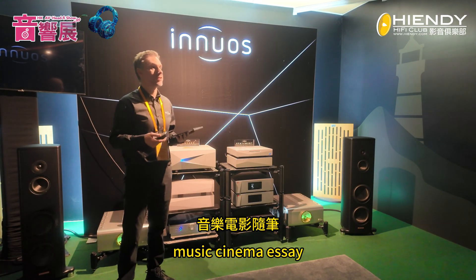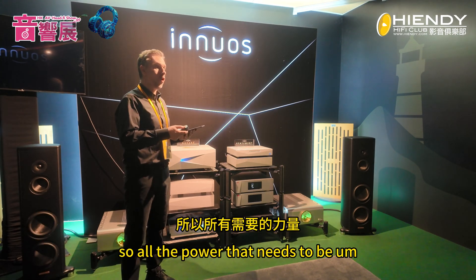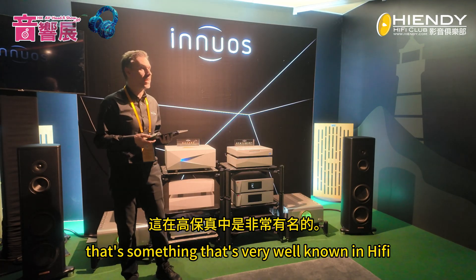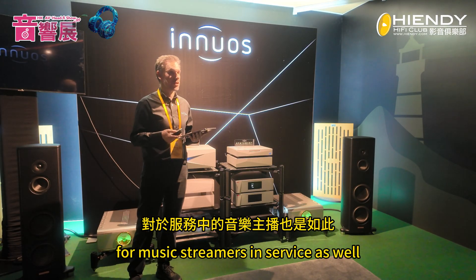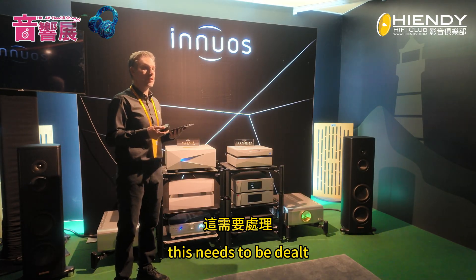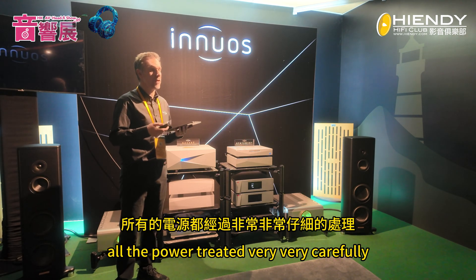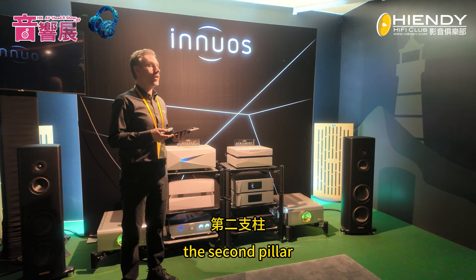The first pillar is power. All the power that needs to be managed for the system is of extreme importance — that's something very well known in hi-fi, but it's also very important for music streamers and servers. It's a very sensitive component that needs to be dealt with as carefully as a DAC or a preamp, treating all the power very carefully.